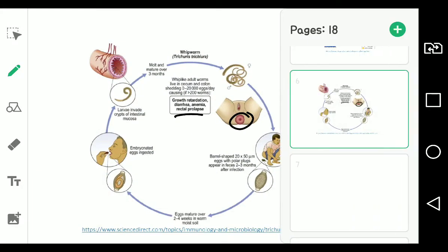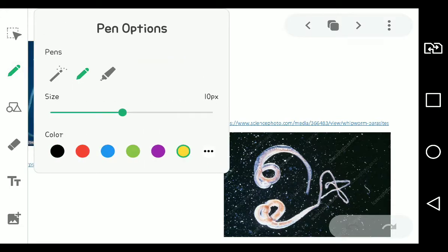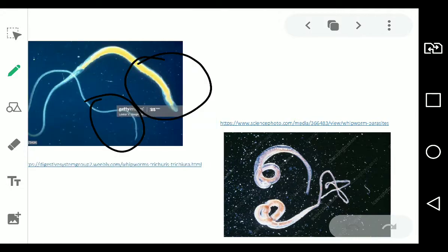How does the worm look? Again, this is the posterior and this is the anterior — it does look like a whip. You can differentiate male from female using the other image because, as a general rule, females are larger than males.